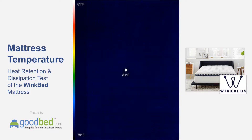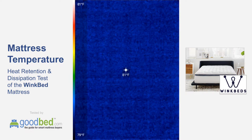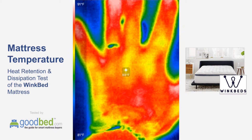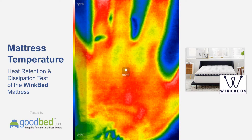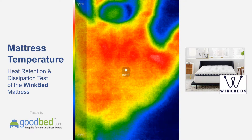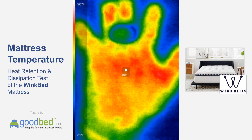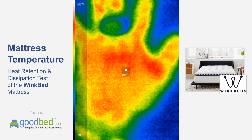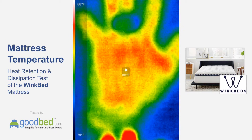By way of comparison, you can see the ambient temperature of the bed is about 80 degrees or so. We've now reached the one minute mark — pulling my hand away — and you can see the temperature reached was around 88 degrees, about 8 degrees above ambient.